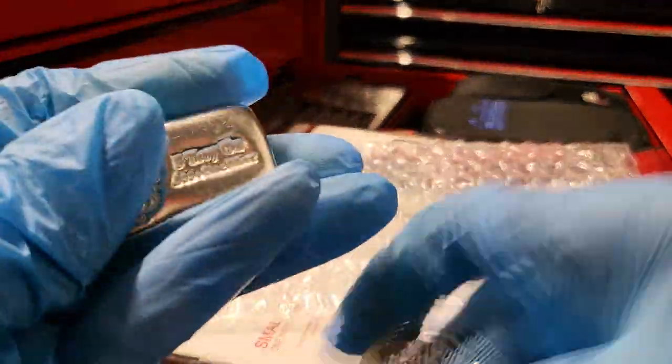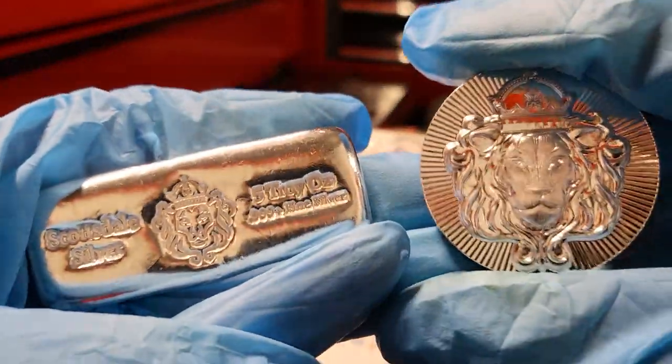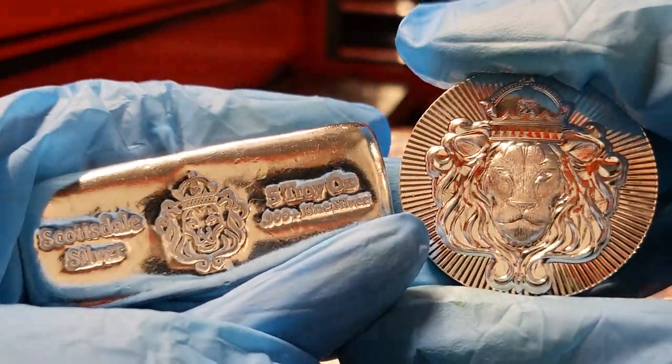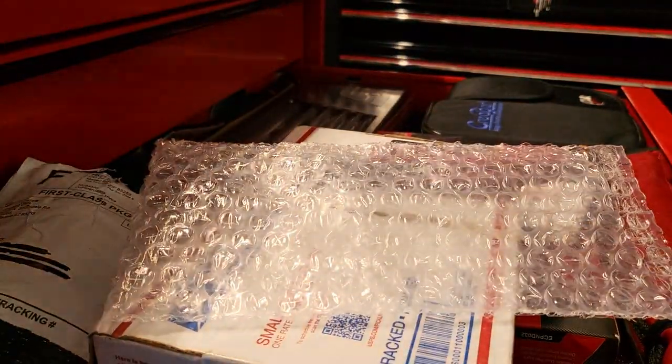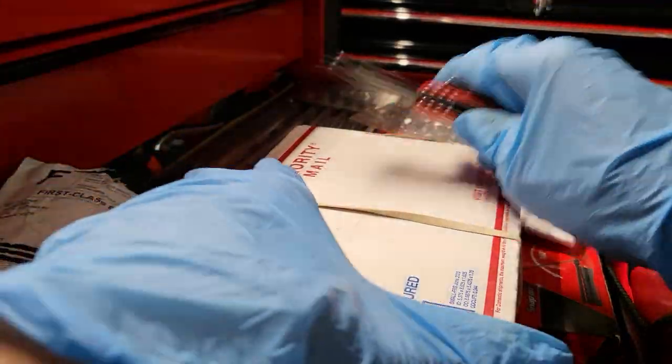These were two simple items — seven ounces total — picked up from Scottsdale Mint.